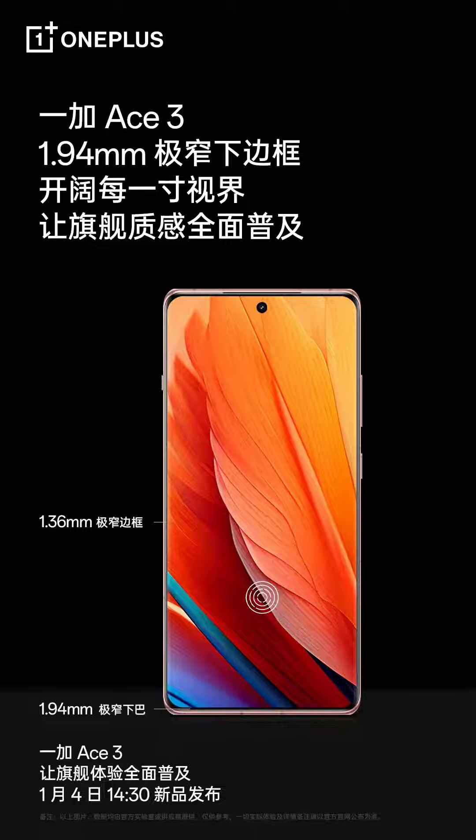OnePlus Ace 3 is set to come with thin bezels. OnePlus is gearing up to unveil the Ace 3 smartphone along with the Buds 3 TWS earphones in China on January 4th. The brand has been teasing key details of the upcoming offerings ahead of the launch event.